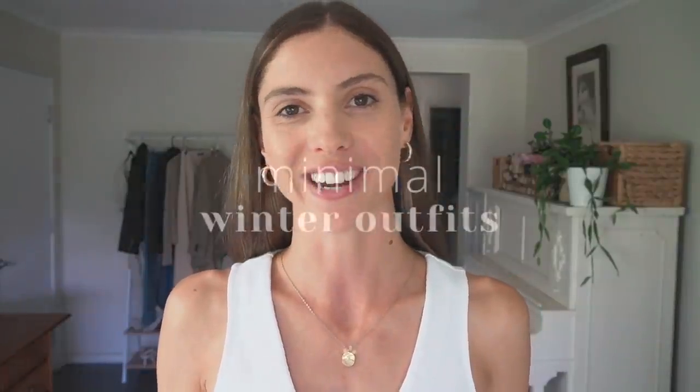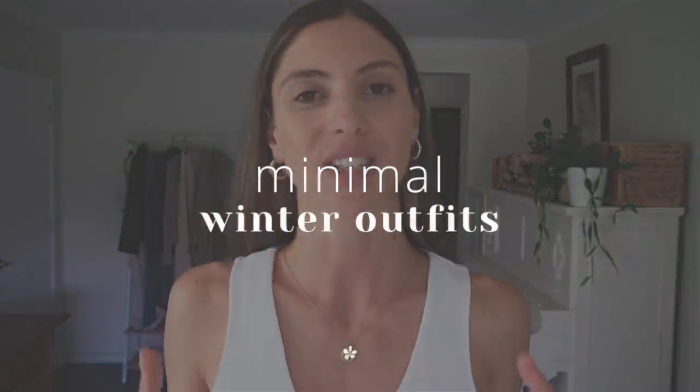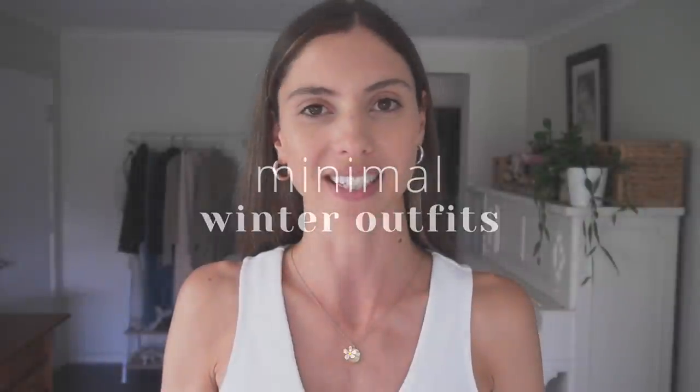Today's video is going to be a minimal outfit ideas lookbook. You're going to see lots of clean lines, neutral colours and some elegant minimal outfits that you can easily recreate yourself. So let's get started.